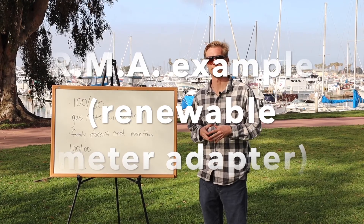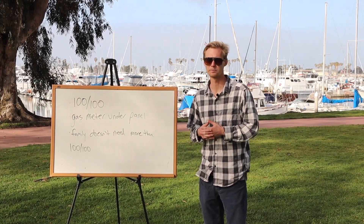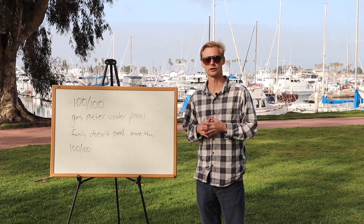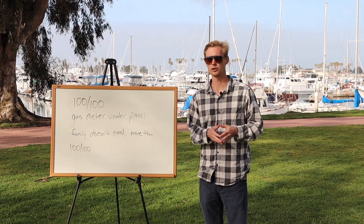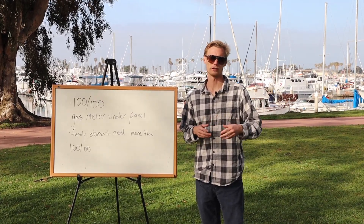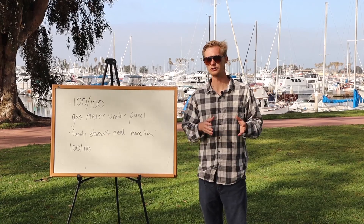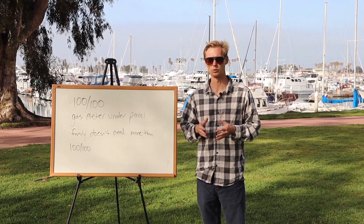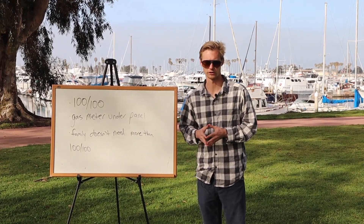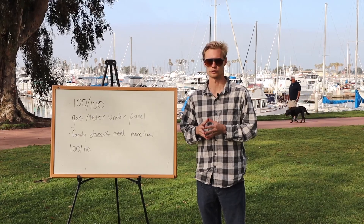For the last real-world example: you show up to a house that doesn't need a bigger panel, but the gas meter is right below the electrical panel. In SDG&E territory, if the gas meter is right below the electrical panel and you want to do a panel upgrade, there's a good chance you'll have to relocate it completely — making the project not $2,000 but $2,000 plus whatever the contractor charges to move it, anywhere from $500 to a couple grand. The workaround is an RMA, or Renewable Meter Adapter — a small sub-panel that SDG&E installs for about $1,400. It lets you leave the existing panel in place and get your solar installed without moving anything.